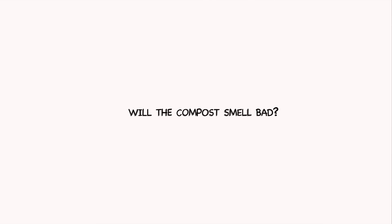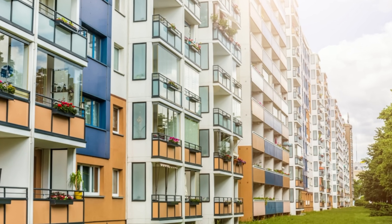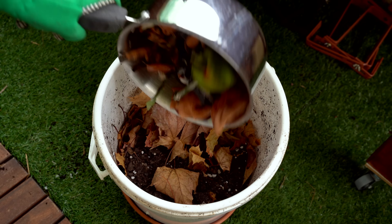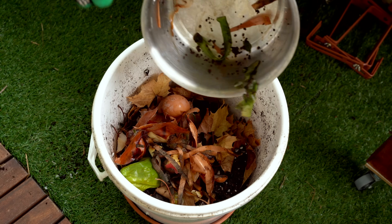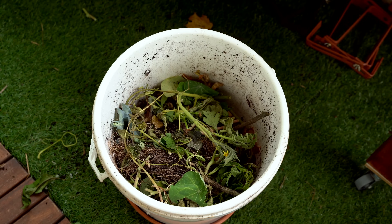The next concern: will it smell bad and disturb my neighbors? Since most of us live in apartments just a wall apart, we need to be careful. This is my fifth or sixth time composting on my balcony and I have not experienced any bad smell from the compost pile. When you think about it, we're just putting in vegetable scraps, fruit scraps, or pruned leaves — there is nothing that can smell bad in it.